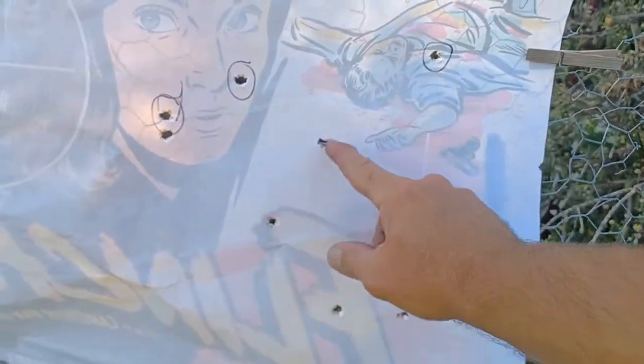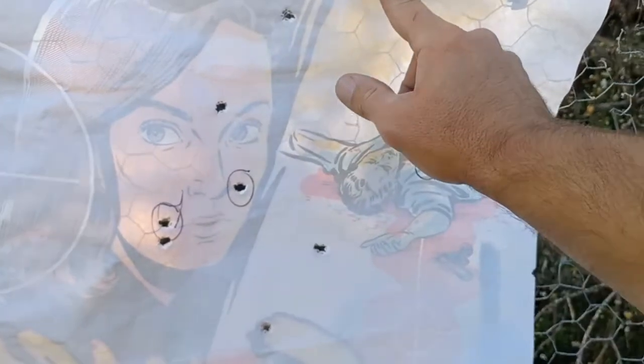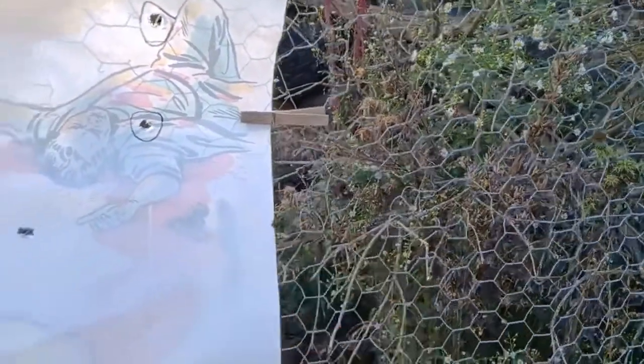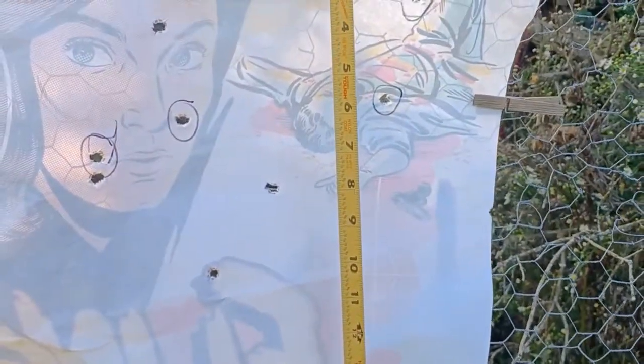One, two, three, four, five, six, seven, eight — and right there is nine. Ten was probably somewhere out here. Let's see what type of cluster we're getting. It looks like we're within about 13 inches. This one would have been right here, the other one just a little bit off — definitely within 13 inches, because everything else is grouping within 13 inches. So that's at 200 yards.